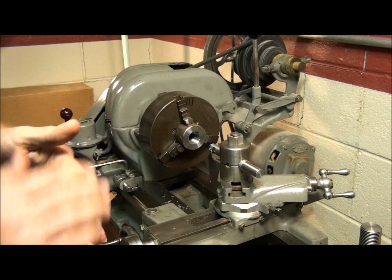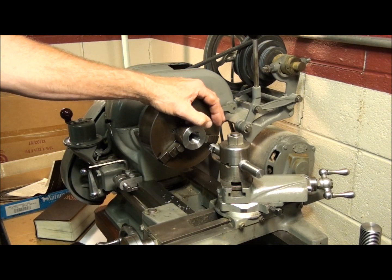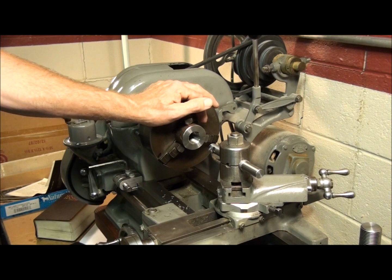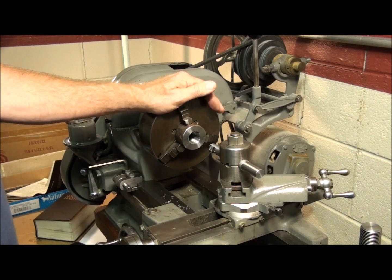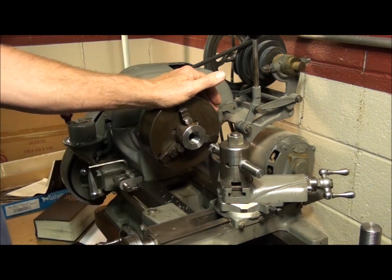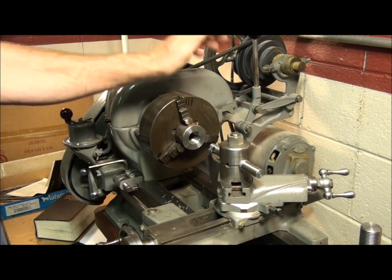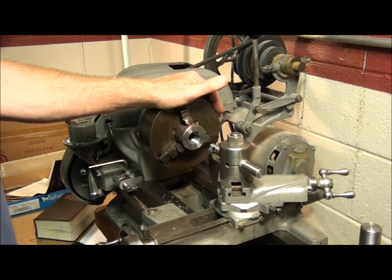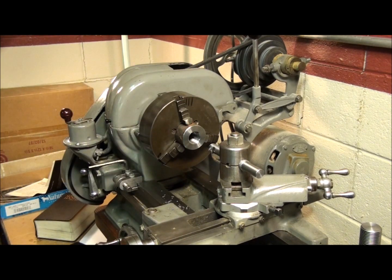Unlike an external thread where you can use thread wires to measure the pitch diameter, we don't have that luxury with an internal thread — we don't have a tool to measure the pitch diameter. What's commonly used is what's called a thread gauge — it's a set of gauges, at least two: a go gauge and a no-go gauge. You cut your thread until the go gauge goes in and the no-go gauge won't, so it tells you when it's big enough and when it's too big. But those are very expensive and out of the reach of most hobby machine shops.